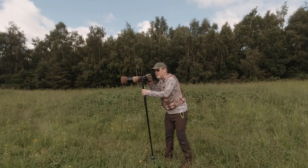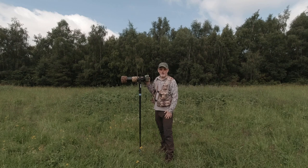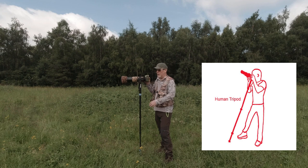When using a monopod, I would suggest that you use both your legs just like the two legs on a tripod. So with your two legs and the monopod itself, that gives you three points of support.